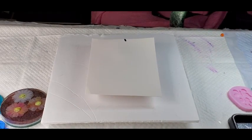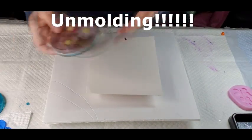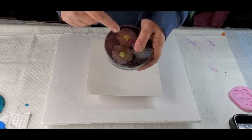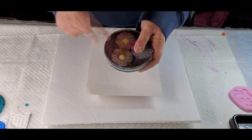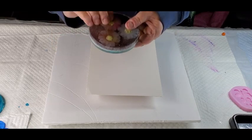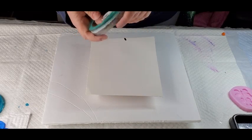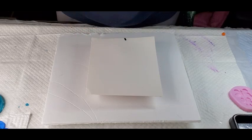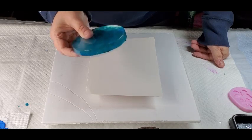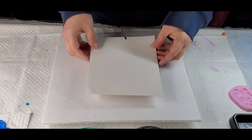Hey guys, I'm back with these resin molds — I'm attaching this to the video so you know what I'm talking about. This was my first attempt — not only did it come out with bubbles, but I just picked it up and I must have set it in resin somewhere. And then this one was the one with the marbles that you couldn't really see because of the darkness and mess. So we're going to unmold these ones.